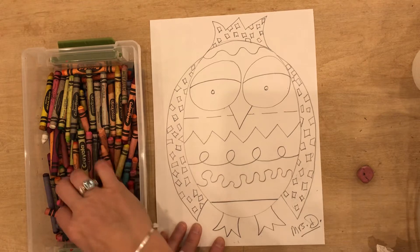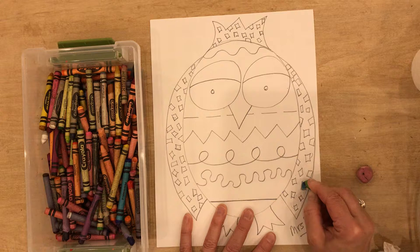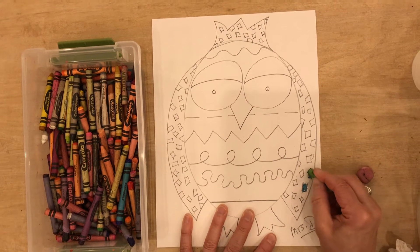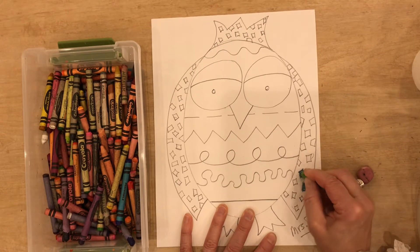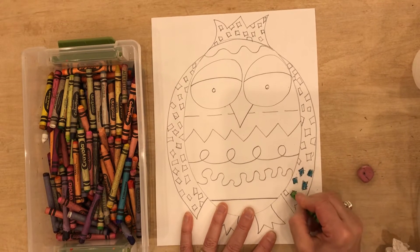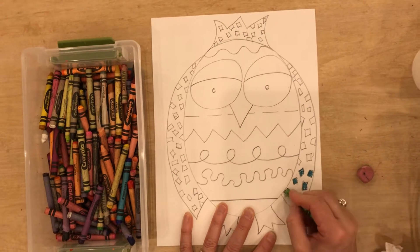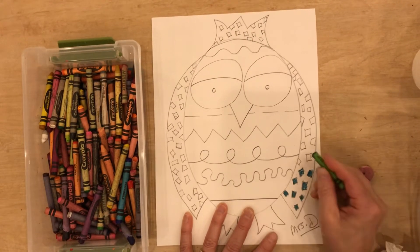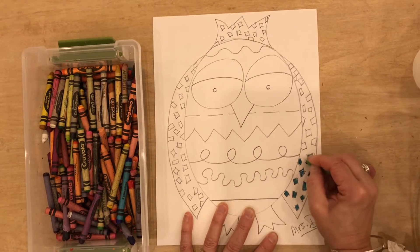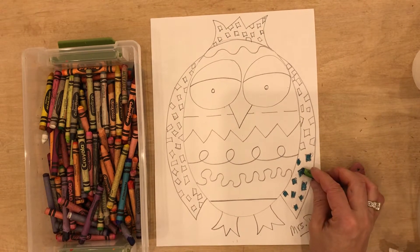I'm going to decide that I'm going to make all of these little squares in here this color blue-green. I do not want to color the background because we are going to use watercolor and we are going to paint the background. But I want to make sure that when I add color with a crayon that I'm pressing nice and hard and I'm covering all of the white up and I'm being nice and neat inside my design, my square designs.